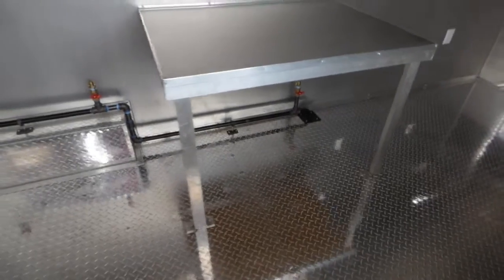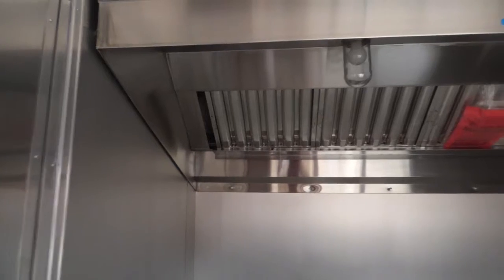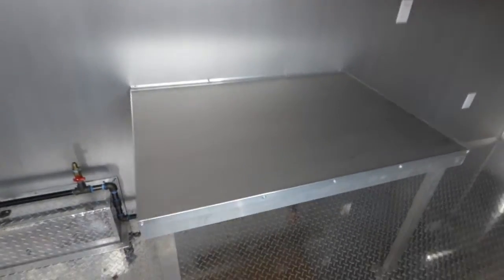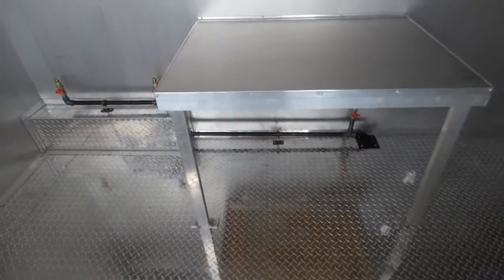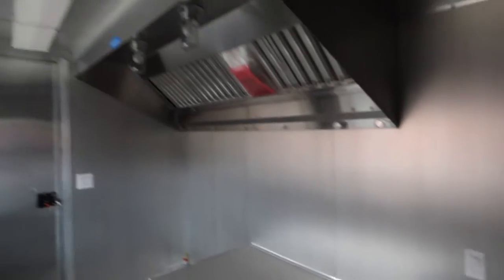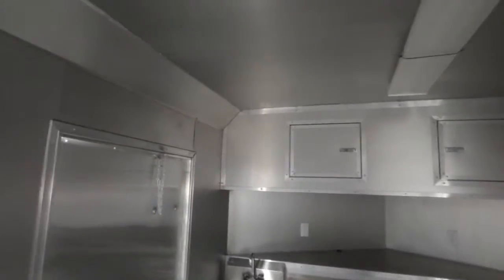Inside we have a gas setup for our appliances, a Larkin 7 foot commercial grease hood, and a tabletop for the appliance to sit on. There are switches for our interior and exterior lights and a switch for the exhaust hood fan. The walls have an aluminum mill finish with insulated walls and sealants. We have ATP diamond plate flooring, and this trailer has a 7.5 foot interior height.